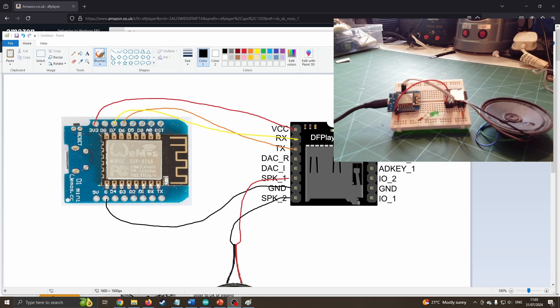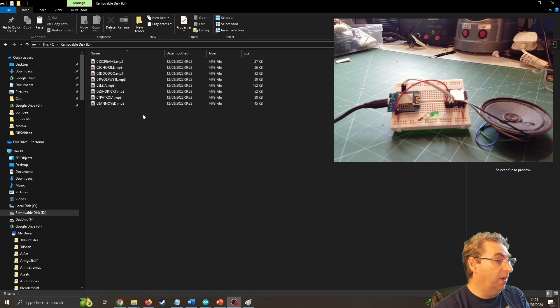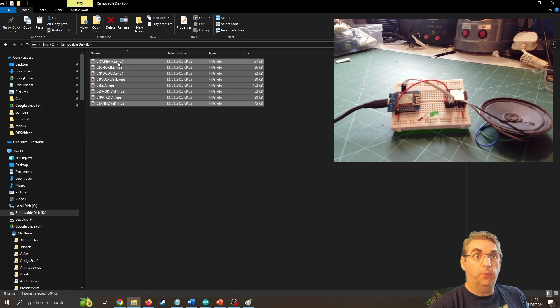We can see I've got it all already wired with some simple jumper wires on a breadboard. Before we get into the code, an important thing to look at is the SD card. I've got an SD card already plugged in with some R2-D2 sound effects copied to it. When you're playing tracks on this MP3 player, it will play them in the order in which you copied them to the SD card — not the file names. It doesn't care about the file names. I've just copied some tracks across for testing purposes.